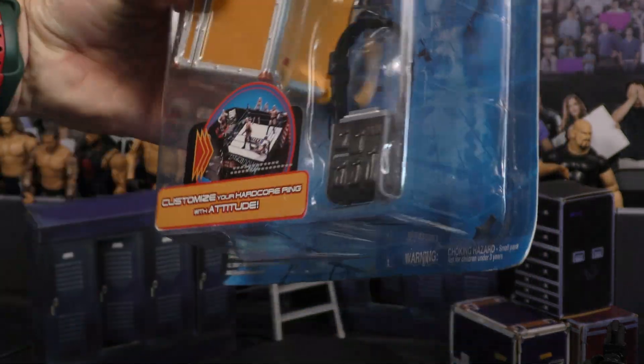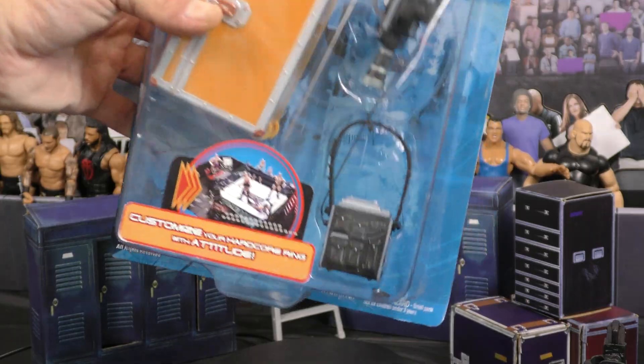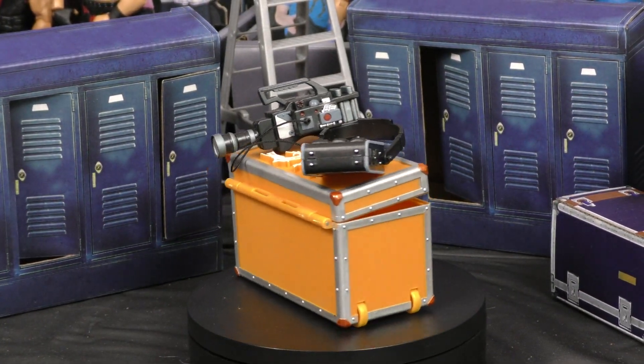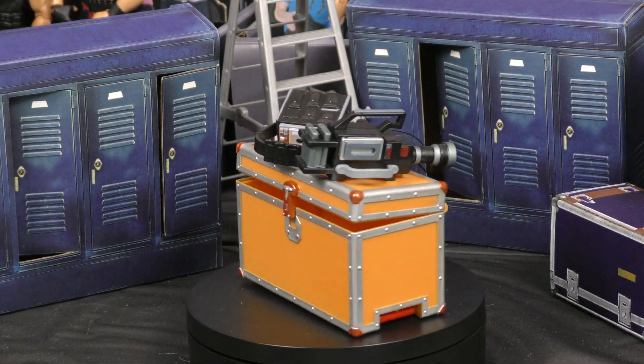This has a crate, a camera, and it looks like a camera recording type bag. Let's open it up and check it out. The crate opens up, which is awesome. Camera attached — so that is like a camera recording device — so you have your camera operator and then you got your Backstage Crate.